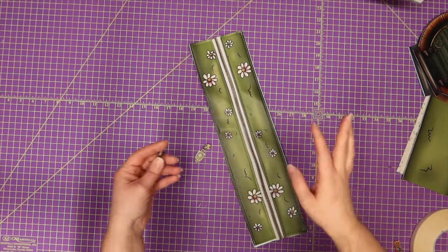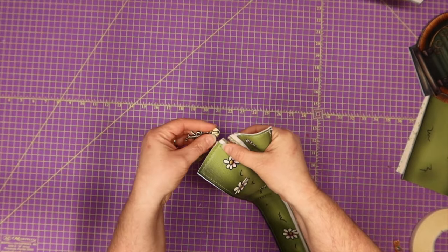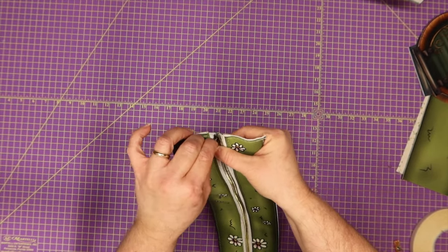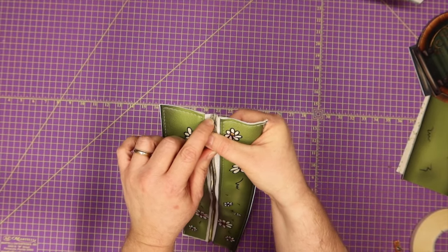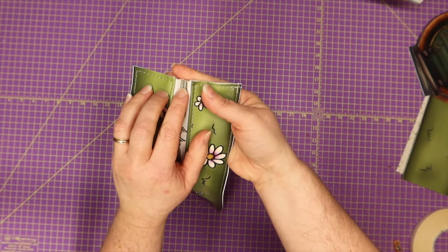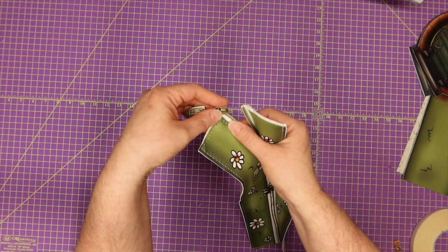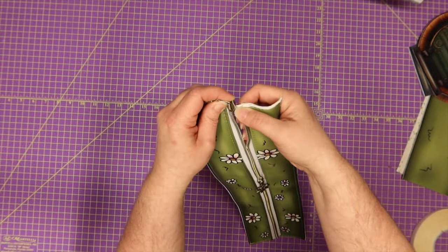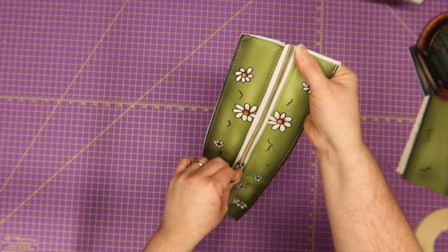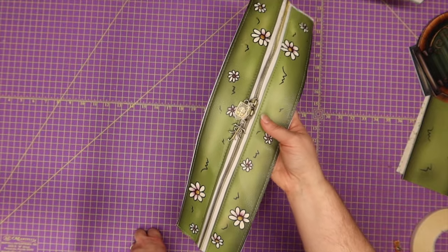Before you go any further, let's get those zipper pulls on before we forget. I'm separating my zipper tape — I'm going to put the left side in first, then the right side, and push it down. You want both sides to be even when you push them down — that means you've done it right. Go down to the other end and open it up. One thing I really like about Kim and Alex's zipper pulls is they seem to go on so much faster and easier than all of my other zipper pulls. Our zippers are on.